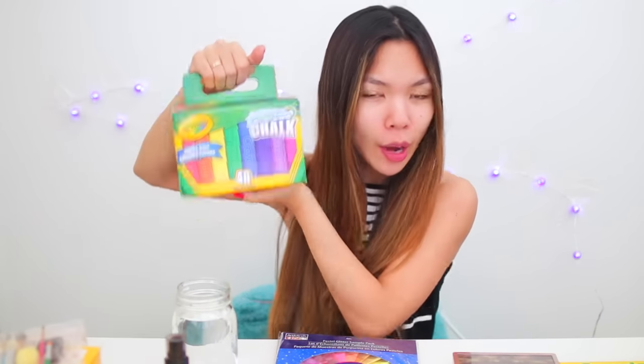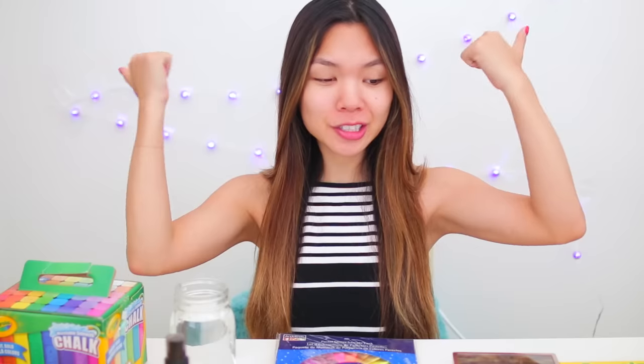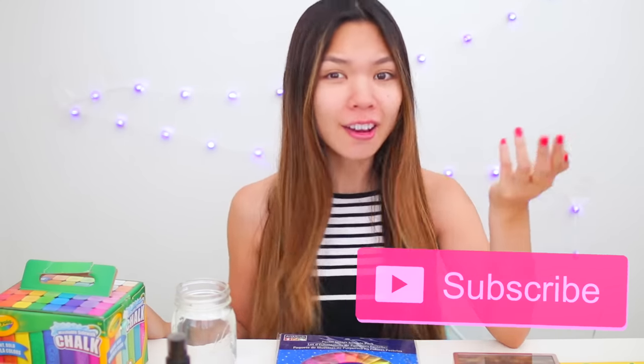Everything I'm gonna be using on my face is from Michael's — this was a challenge. I even bought a huge box of 48 Crayola chalk, and this thing has 152 crayons in it. So if you guys like this video, thumbs it up — let's try to get to 40,000 thumbs up. And if you guys are new to my channel, make sure you subscribe because I put out videos every single weekend. But let's go ahead and get started.